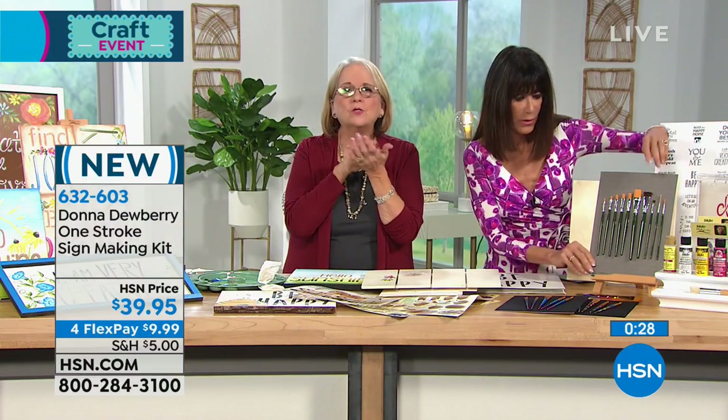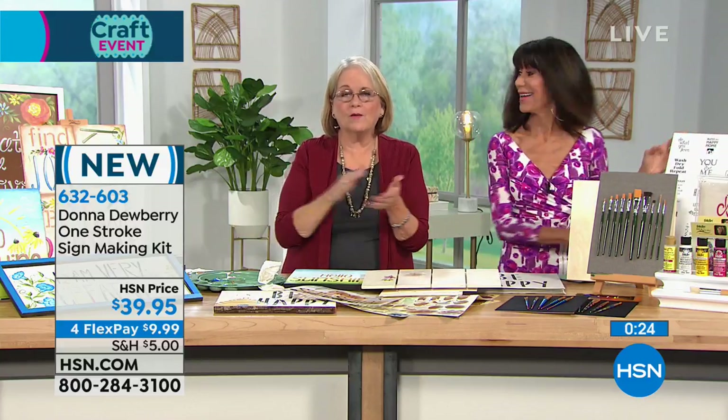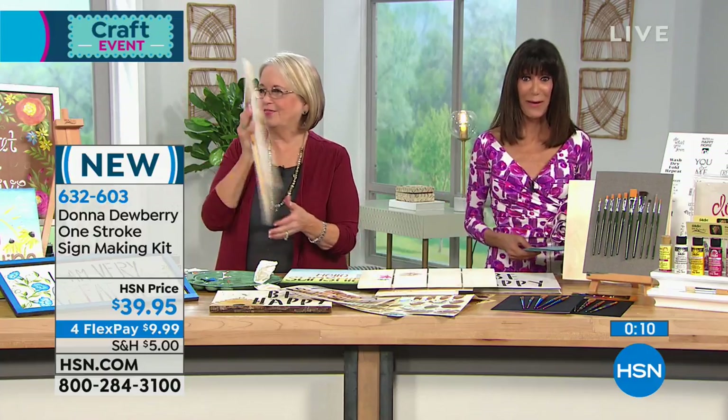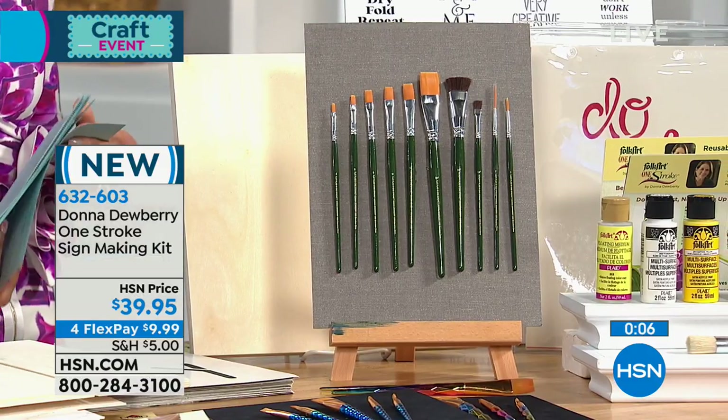If you use water when it's dry on the wood or whatever, it makes it muddy. Floating medium is a fluff that's inside paint with no pigment, so it makes it paint better. Thank you so much. We also have the easels available for everyone if you want to take advantage of those as well.